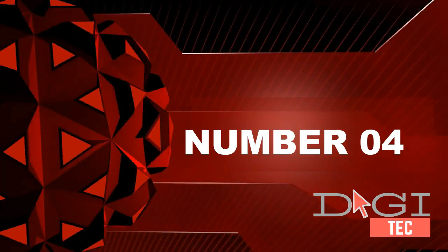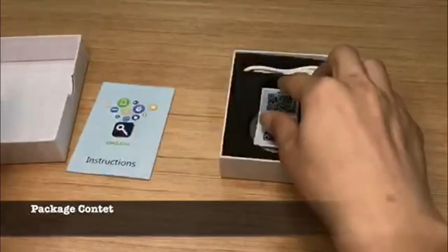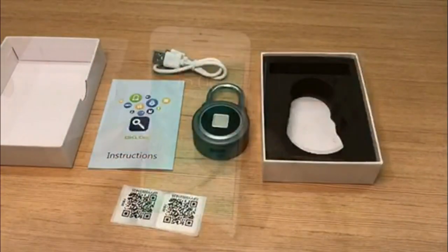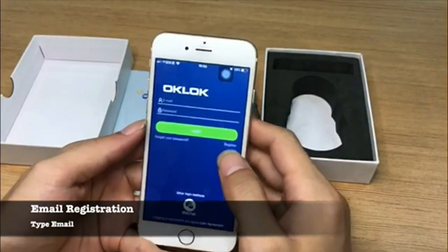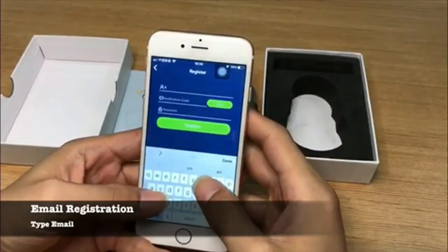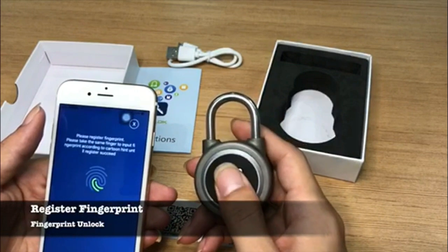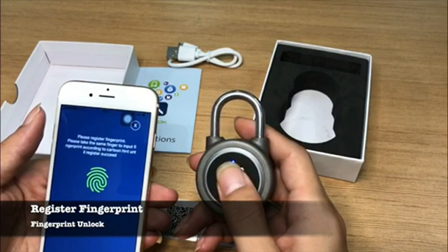Number four: smart holiday gift. Say goodbye to cumbersome password combinations. You can unlock this smart padlock with your finger in only a split second. Don't worry about losing a key or forgetting a password. The fingerprint padlock can register up to 15 sets of fingerprints, and you can also authorize family or friends to use it. Long run time: the USB rechargeable 150 mAh battery supports up to six months of standby time or 2,500 unlocks on one charge.